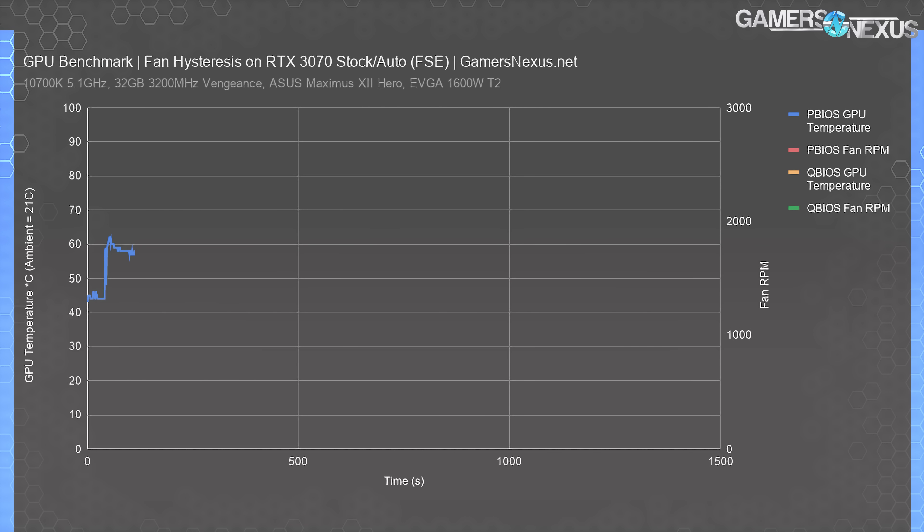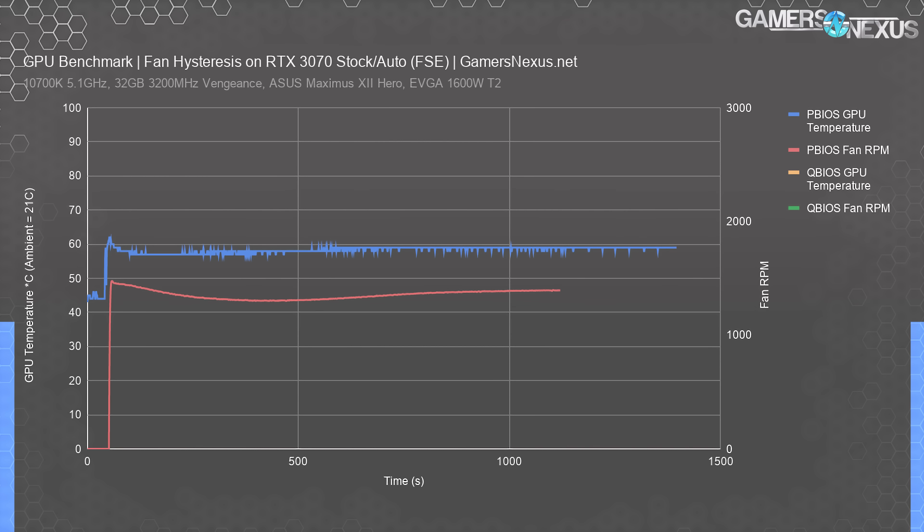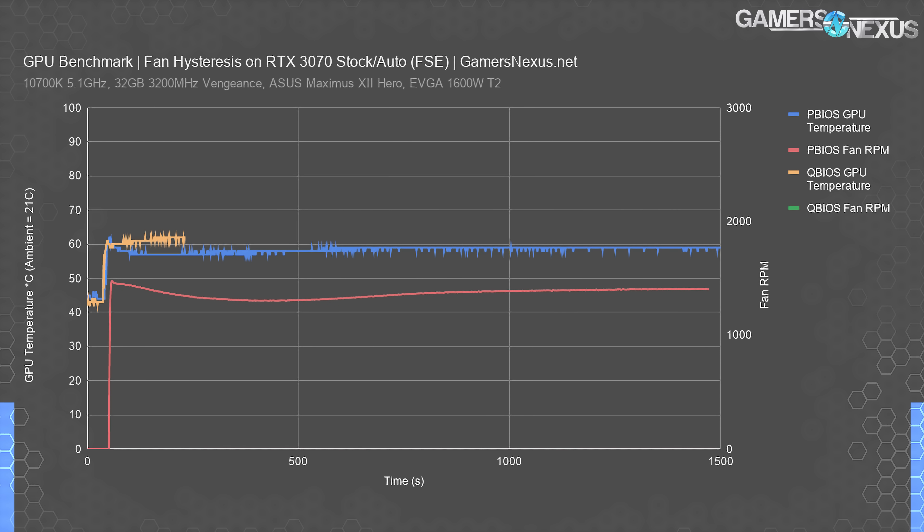The next chart looks at auto fan behaviors and hysteresis — the lag time between PWM response and thermal triggers. In a Firestrike looping frame render, the auto configuration for P-BIOS hits about 61 degrees right away, at which point the fan overcompensates to try and hold its lower temperature target of about 58 to 59 degrees. The fan goes from 0 to 1500 RPM in just 21 seconds from load starting, which is very noticeable to the user. Rapid change is what humans notice most, whereas a gradual ramp is less noticeable. The VBIOS and controllers quickly realize the fan hit too hard, and spend the next 340 seconds slowing back down to 1300 RPM, then slowly ramping again to 1400 RPM. This erratic behavior was reproduced across test passes — it could be improved by ASUS, and we'd like to see a less panicky ramp at initial load.